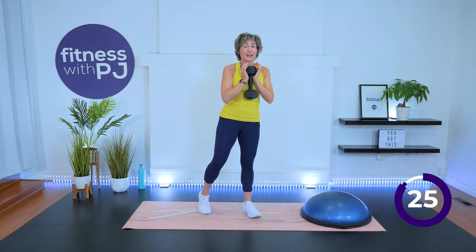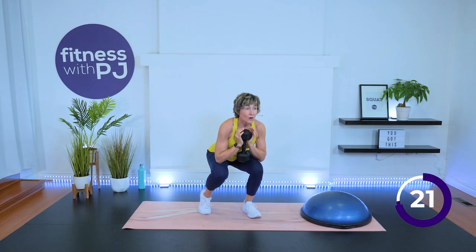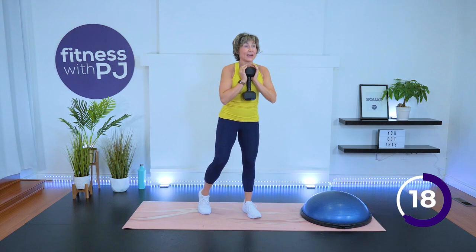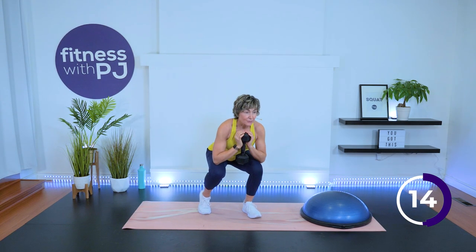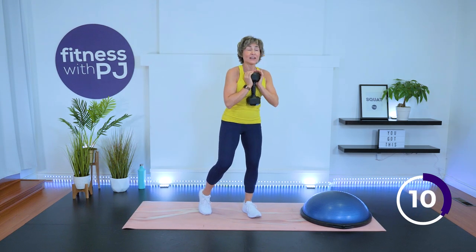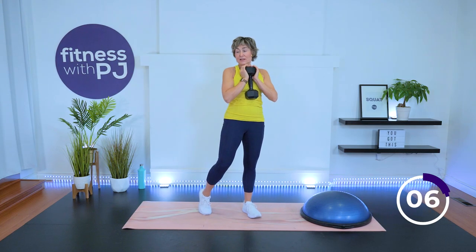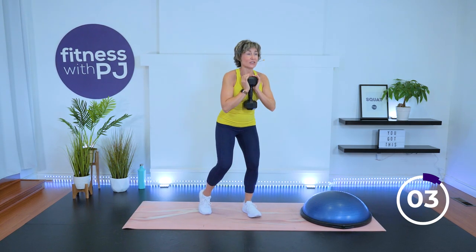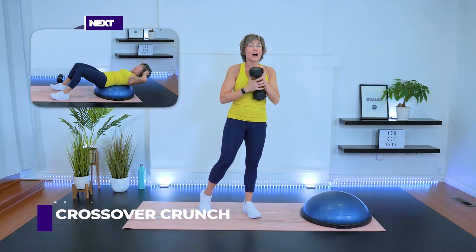Head up, chest up. As much body weight as you can in this working leg — the other one is just a kickstand.